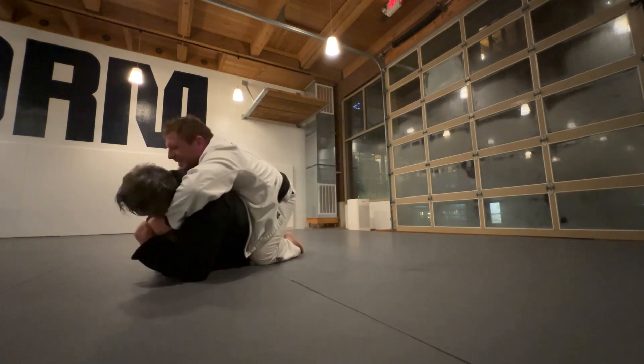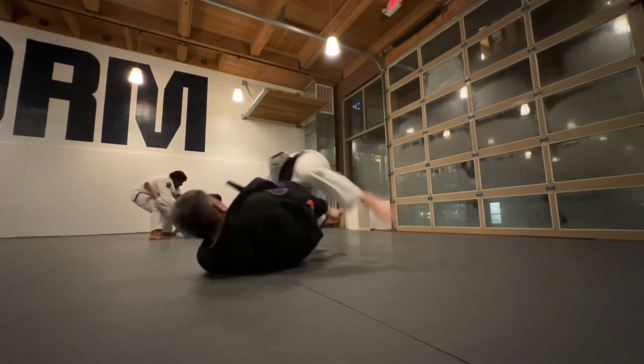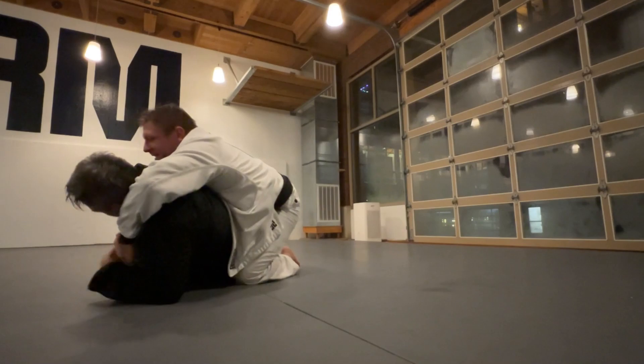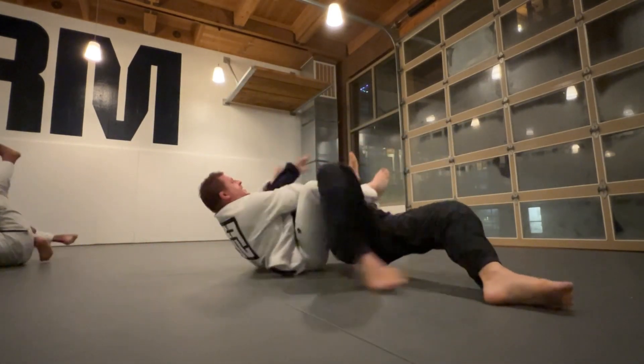Let's rewind that. The bad position here is that I'm facing one direction — so as he steps over, comes back and refaces me, my whole body is facing one direction, which allows him to take my back pretty easily. That's a bad mistake on my part.